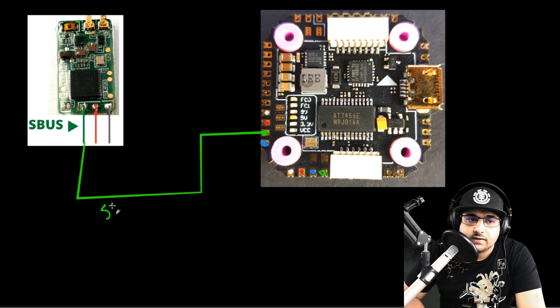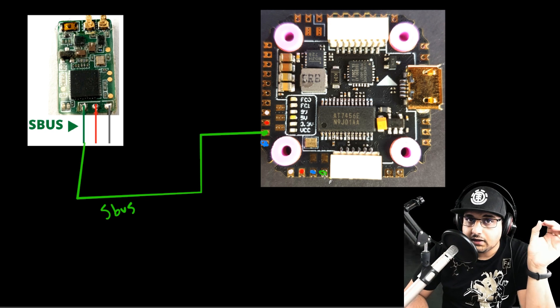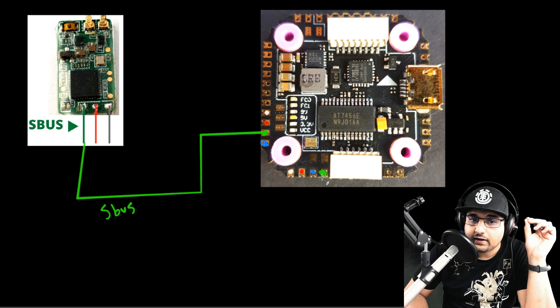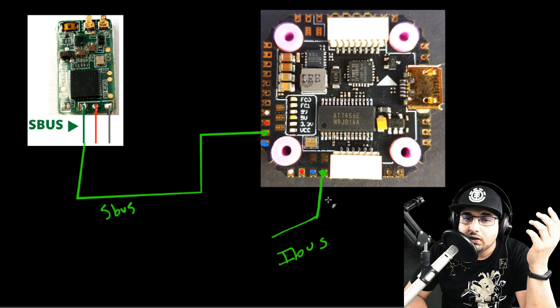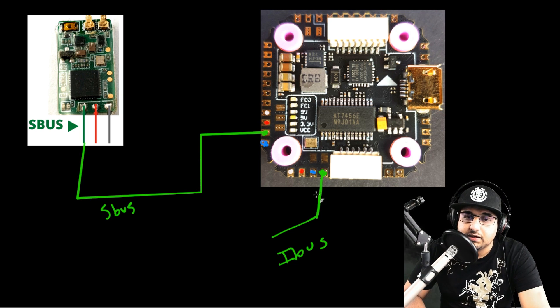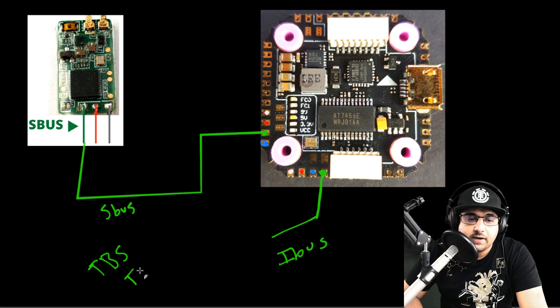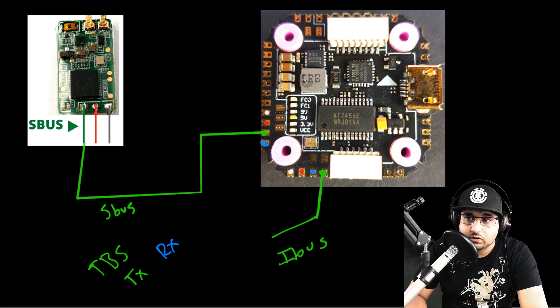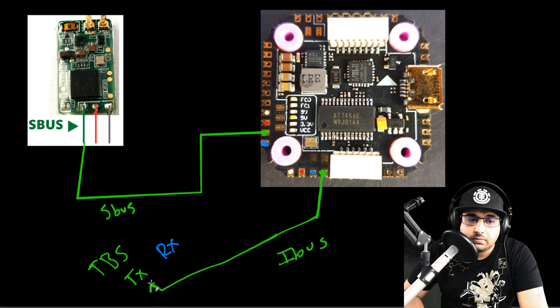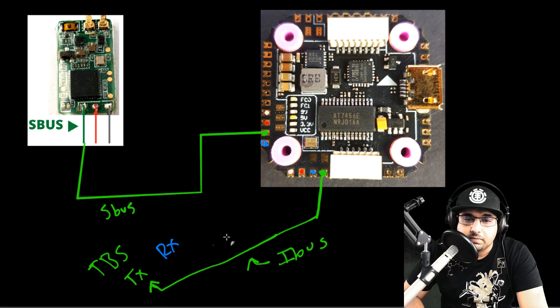For SBUS, the signal wire goes to the SBUS pad right here. For FlySky iBUS, your iBUS signal wire goes to this pad right here. Both are very similar in placement. For TBS Crossfire, it uses two wires — a TX and an RX wire — in addition to power. The TX wire from the Crossfire goes into the same position as iBUS.